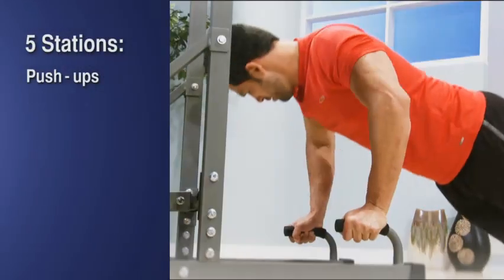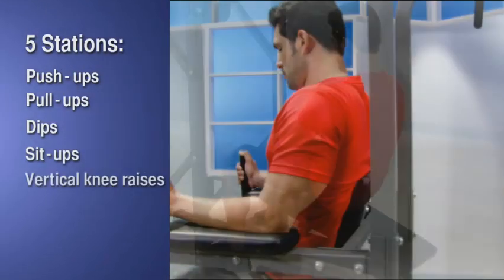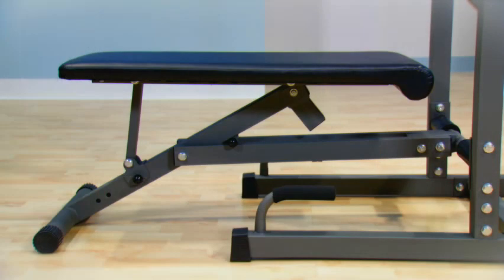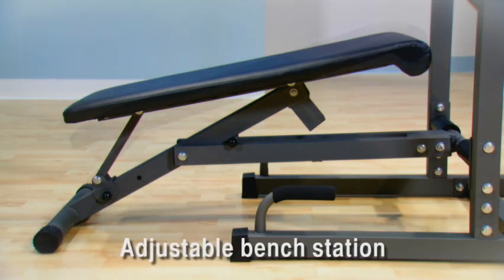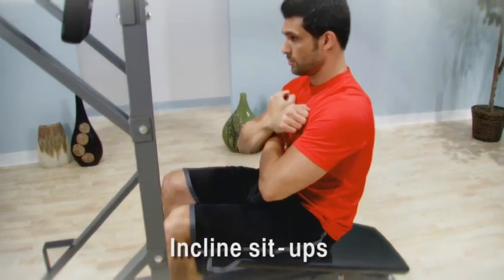One piece of equipment gives you multiple workout stations for push-ups, pull-ups, triceps dips, sit-ups, and vertical knee raises, plus the bench station that adjusts to flat or to decline positions for your free weight workout and for incline sit-ups.